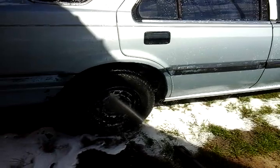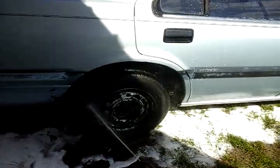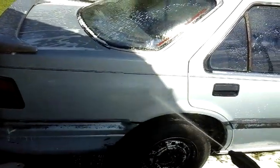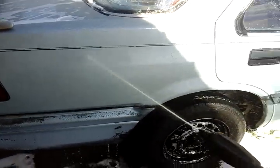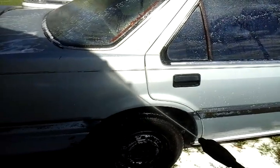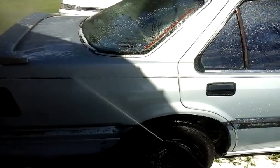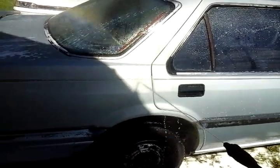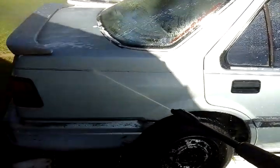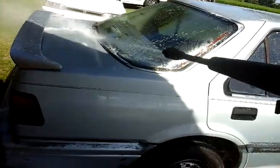It's actually peeling the paint off the rim — taking the pinstripe off my car. Look at it pulling the pinstripe off. Just showing you guys what 1,450 PSI can do.